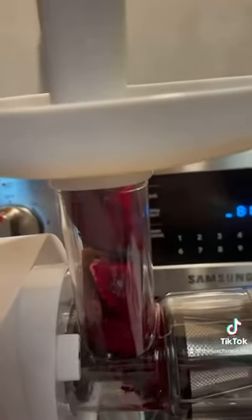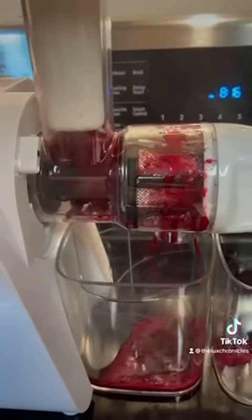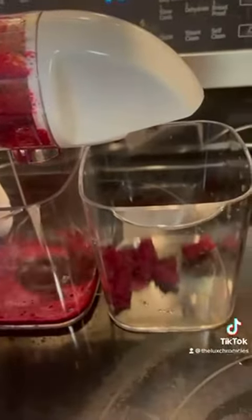It looks kind of funny but here are the beets — you just kind of push them down. You obviously want to use the hard setting for this, but the yield that comes out is amazing. Look how much juice is coming out of those beets — that's insane. Super good, super clean tasting, fresh tasting.